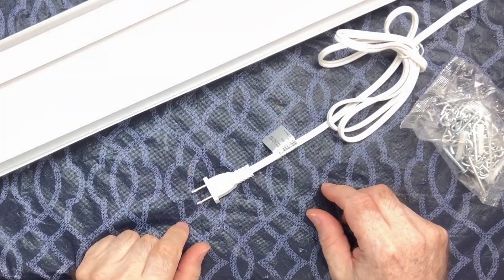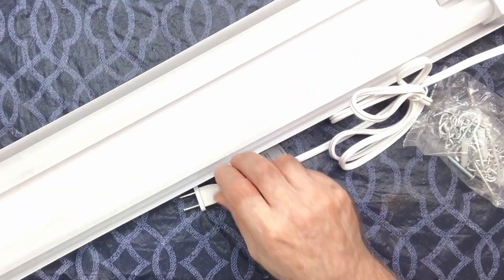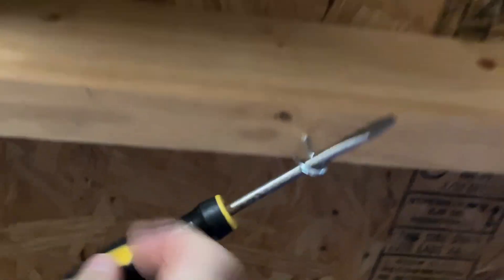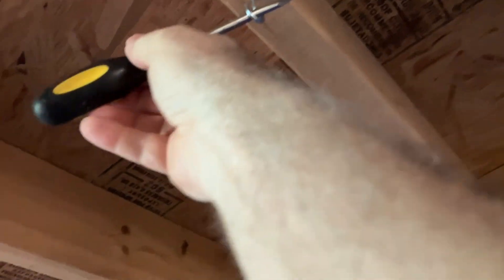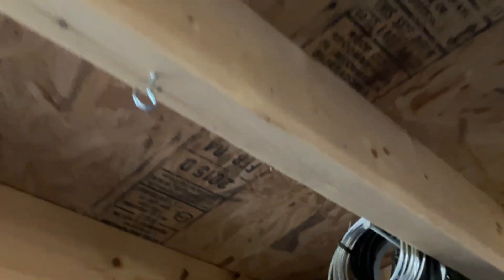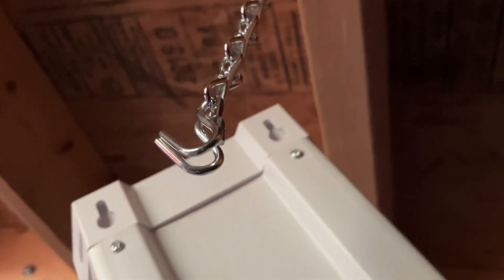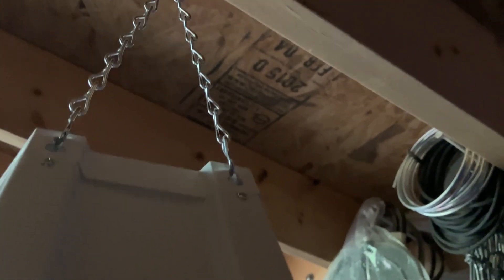Let's get this out in the shop and get it hooked up to see what it looks like. You just put the hooks in here like so, and then hook these hooks into the little slots — just like that.